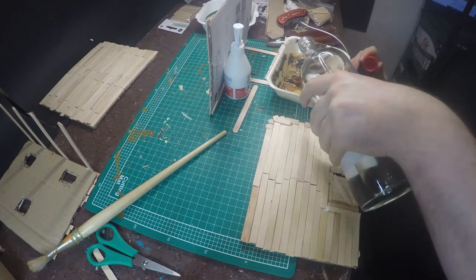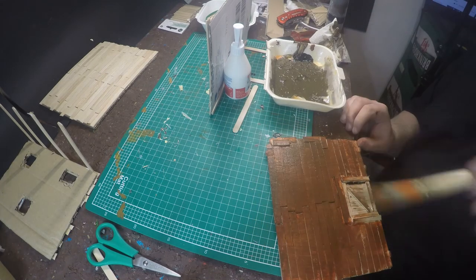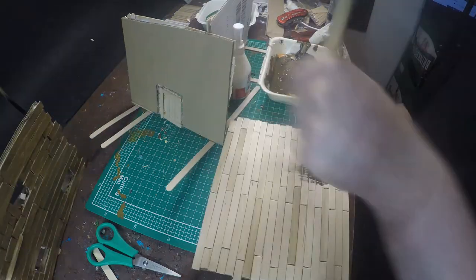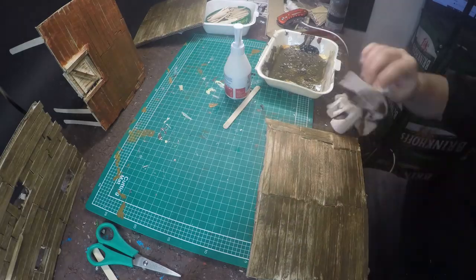The last part I did for now is weathering. I just took brown and acrylic paint, mixed it with some water to thin it, and painted everything with that. This brings some texture to the popsicle sticks and gives them the feeling of real wooden planks.